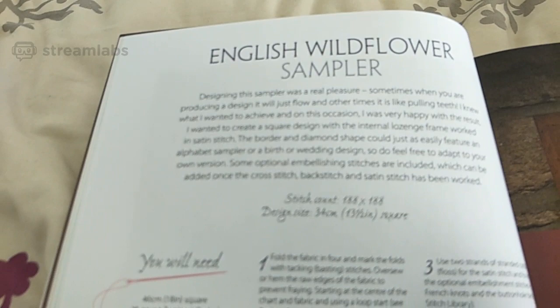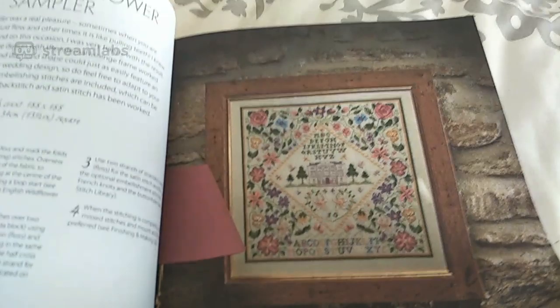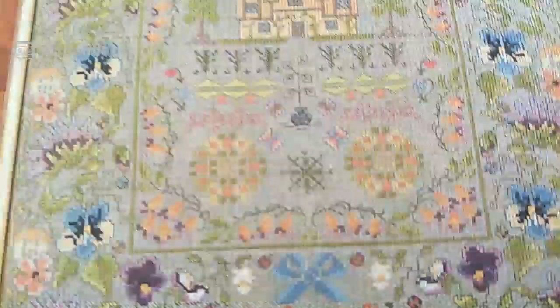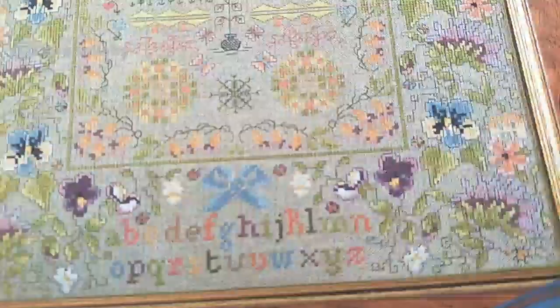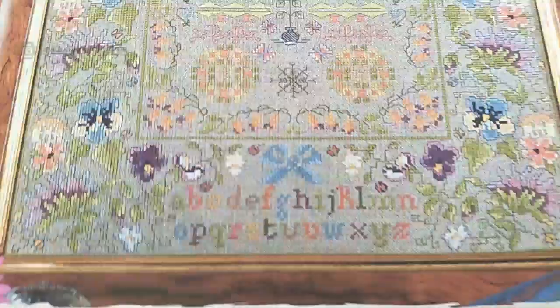English wildflowers flower sampler — very, very pretty. They are beautiful. The next ones have patterns on so I'll flip them over. Wild hedgerow house — here's the sampler. It is pretty. I admit I like the samplers because they've got the flowers on them. Some of these have got other stitches that I don't know how to do, but if I really wanted to do them I could adapt them.